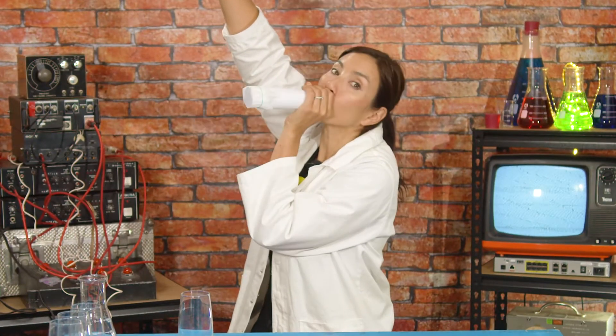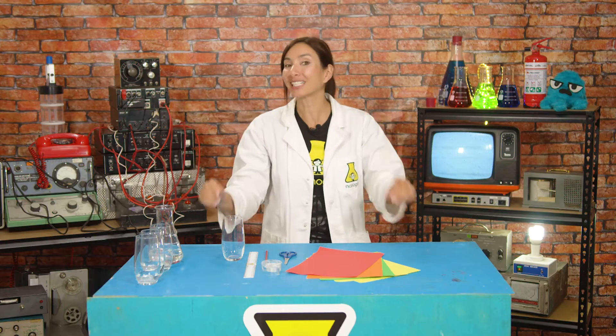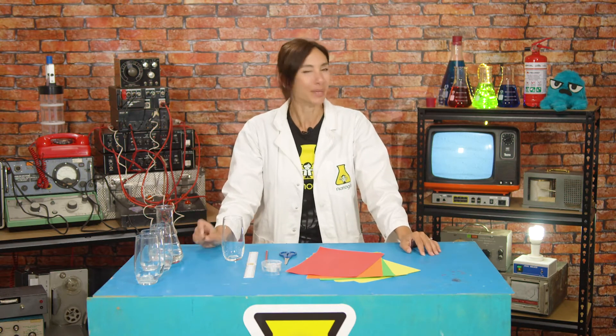Hi, I'm Nanogirl and I want to be a superhero! And this week the superpower I'm trying to get is the power of sound. So imagine if I had the power of sound, I could hear through walls with super hearing. But first I need to understand more about how sound actually works. Makes sense, right?